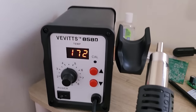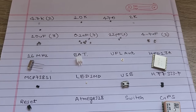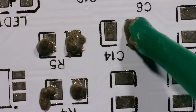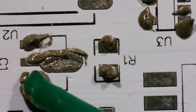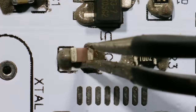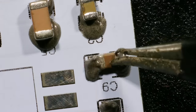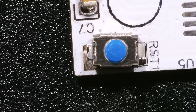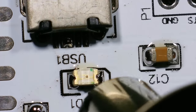Now it is time to solder all the components on the transmitter PCB board. I picked all my components first, then using my microscope I placed solder paste on the PCB pads. Then I placed all the components one by one. First I soldered all the SMD components like resistors, capacitors, transistors, LED, push buttons, and micro USB port.